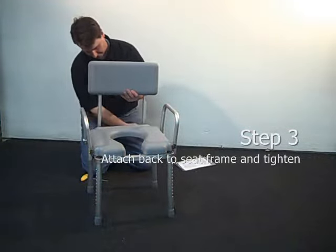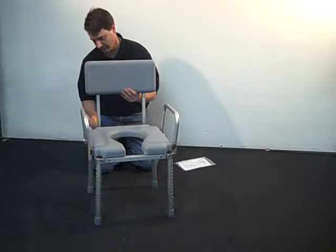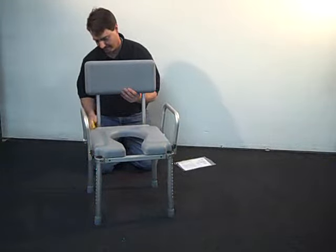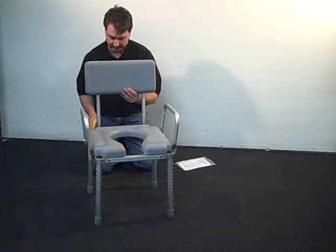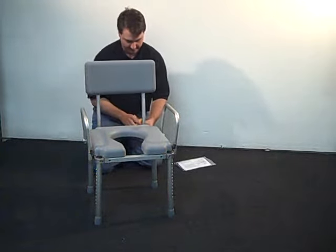Once the arms are installed, the next step is to install the backrest assembly. It has two threaded bolts attached to the back frame tubes. Position the backrest with both bolts and then tighten the bolts using the quarter-inch Allen wrench provided.